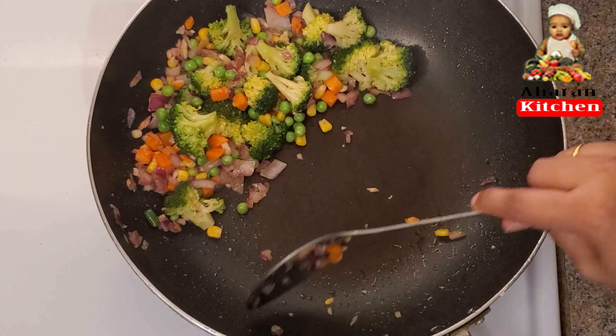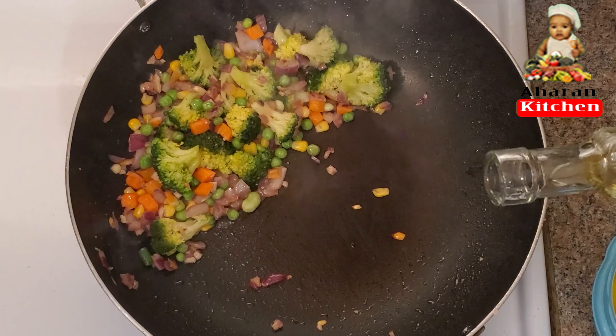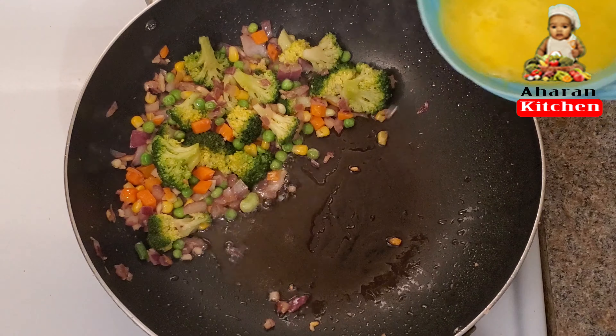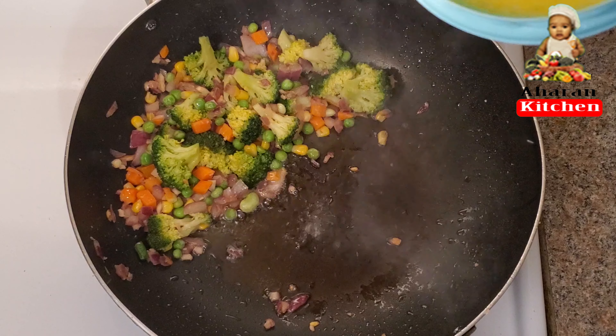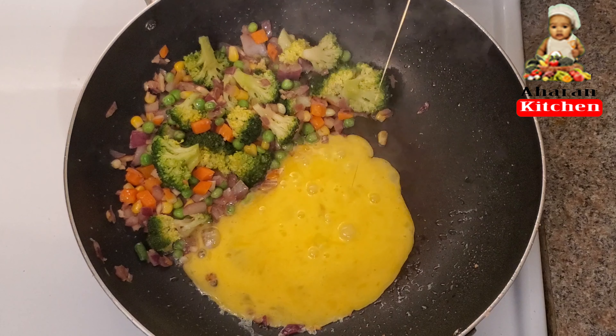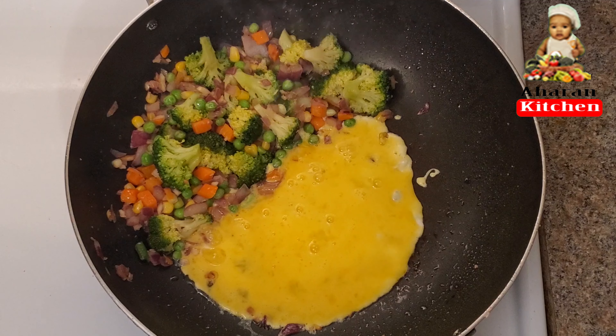We are going to get a little bit of a pan. Then we have to make a little bit with it. Now I will use a piece of it.